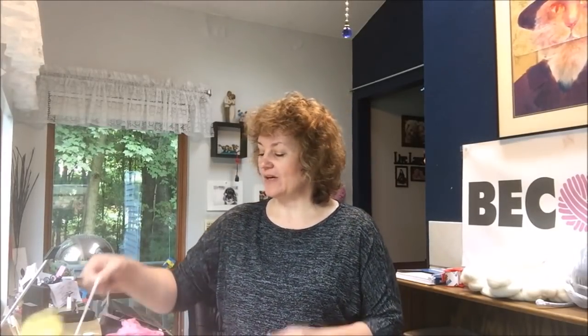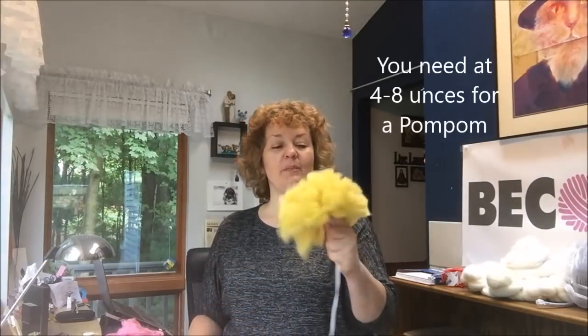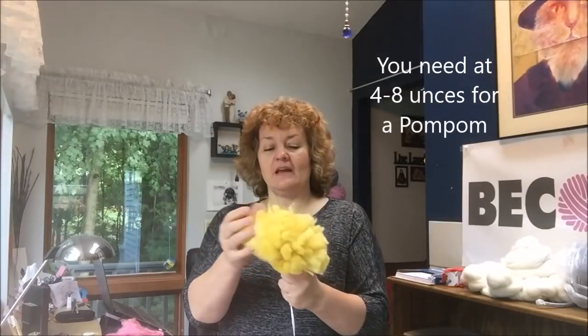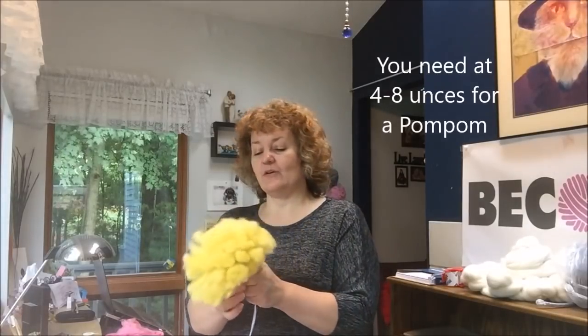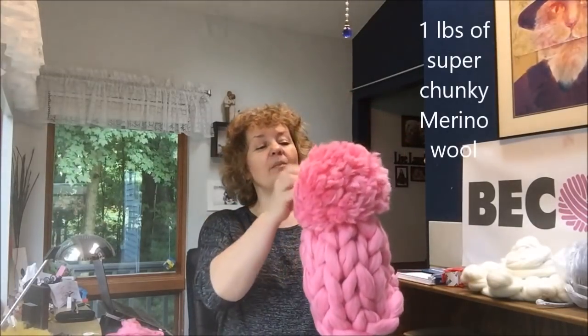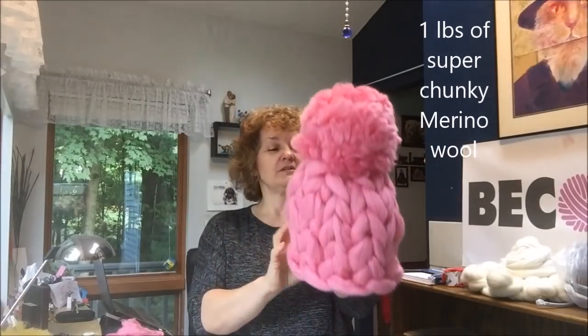Hi guys, welcome back! Today it's time for our weekend project. We will be finishing our project from last week — this beautiful pom-pom made from super chunky merino wool. You can see my previous video if you didn't see it before. Today I will show you how to make a beanie hat and then how to attach the pom-pom to it.